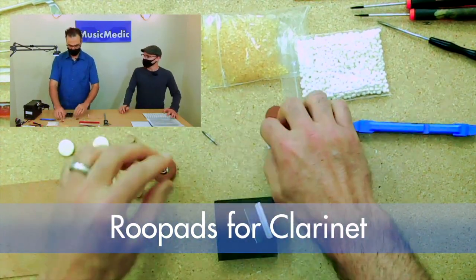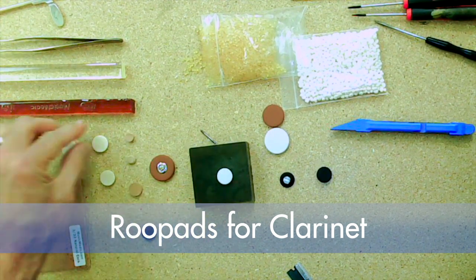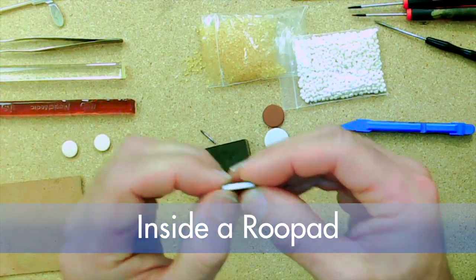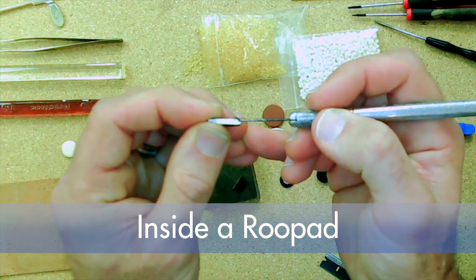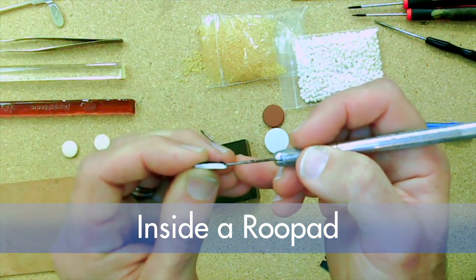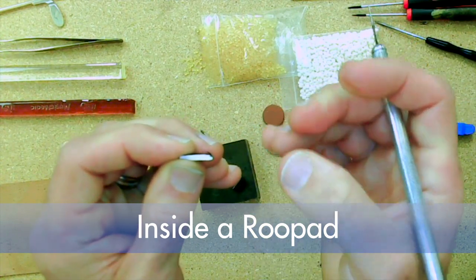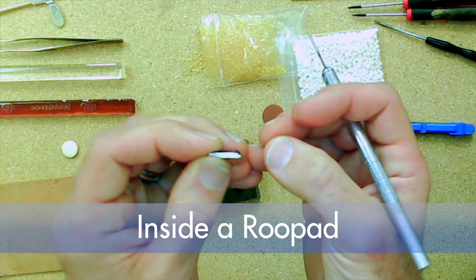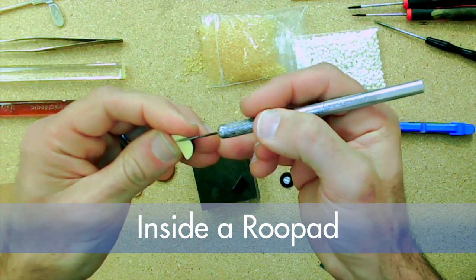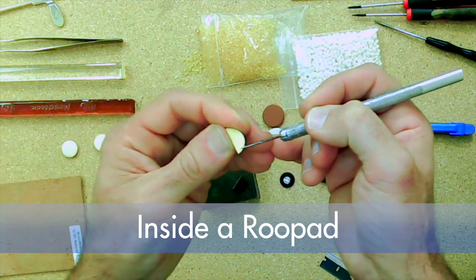These roux pads we make here for clarinet — the great thing about them is they have leather on the outside, but they also give you the step of the bladder pad. I'll actually cut into this pad so we can look at it. The first big thing you're going to notice is there's actually a step there — the cardboard back is smaller than the felt. Pulling back the leather reveals that yellow part, which is actually bladder skin underneath, giving you the best airtight seal you could possibly get out of a leather pad.